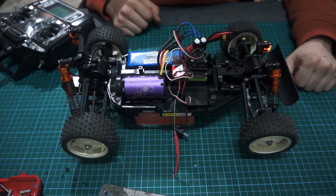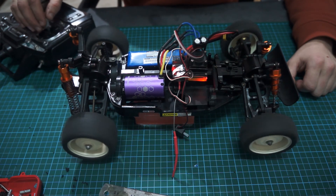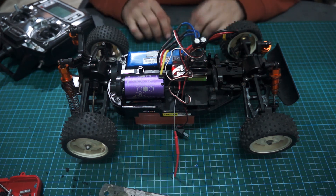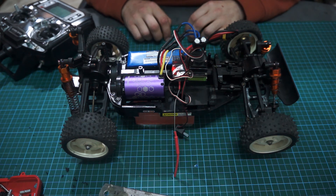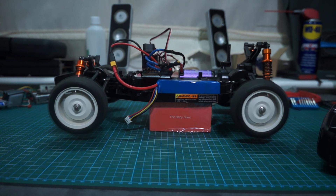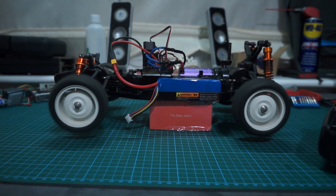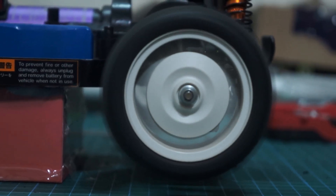All we've got left to do next is the shell. I'm so happy. I hope you can hear that in my voice. Next time we're going to get the shell done and dusted and we're going to take her out for a spin with the boys.